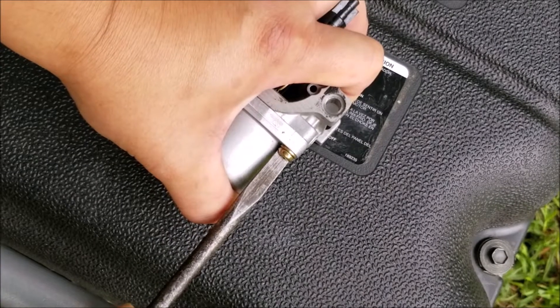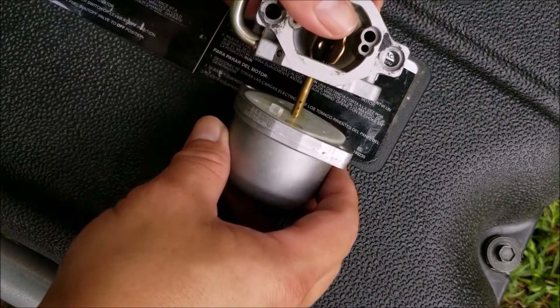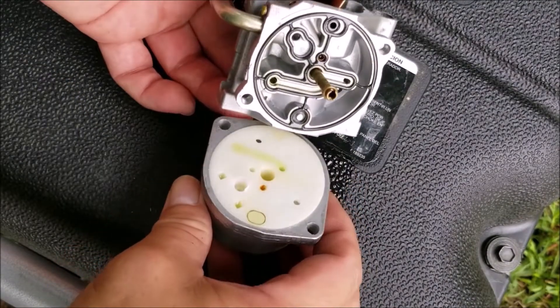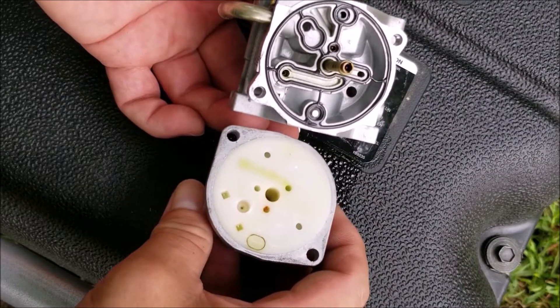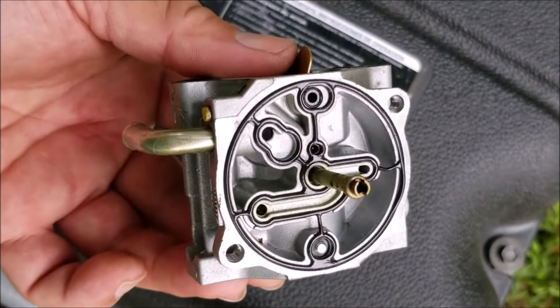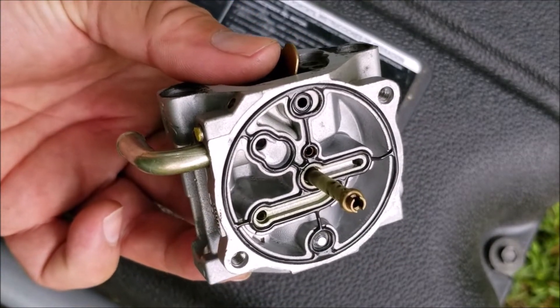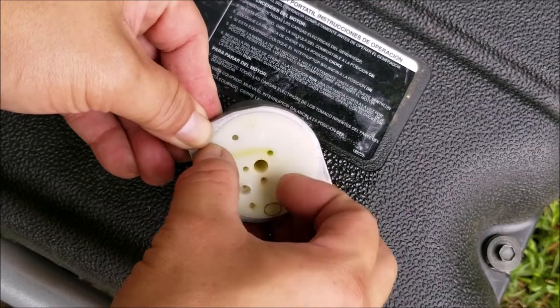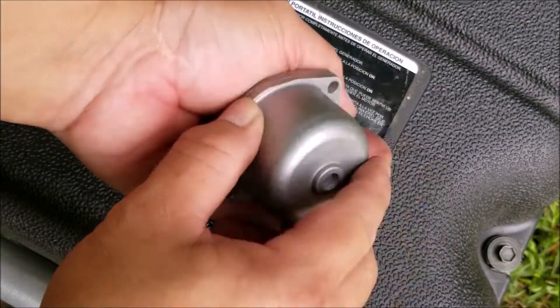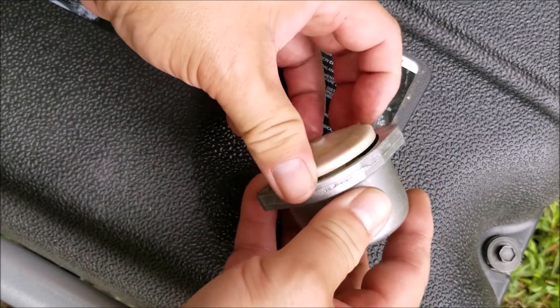You might want to use a large flathead screwdriver instead of a Phillips when removing the bolts holding the bowl to the carburetor, as these can be very difficult to remove and you might damage the heads if you use a Phillips. Once the bolts are off you can remove the bowl. What's strange is that the plastic part stayed inside the bowl — it's usually stuck to the other part. After taking the plastic part out of the bowl be very careful you don't lose the spring. After that you can push the jet out and inspect it for any problems.